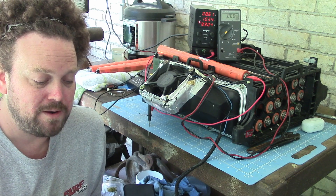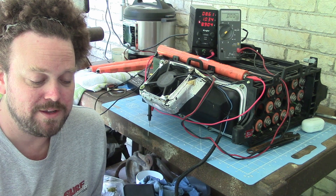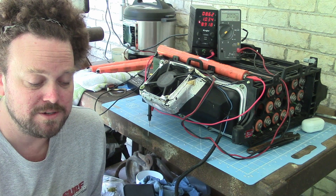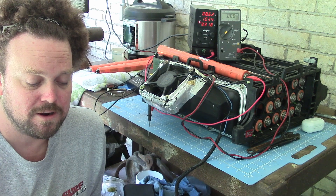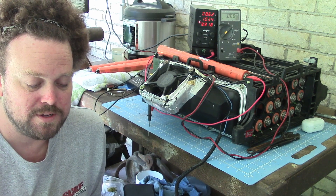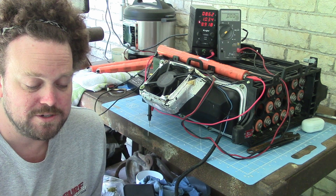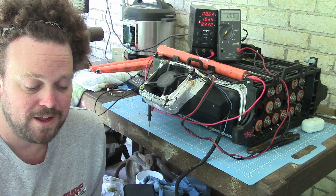A nickel metal hydride cell — but not a battery, as you will see further — can be safely discharged to zero volts and kept for a long time in this fully discharged state without degradation of capacity. However, if a current in the discharge direction continues through the cell after its voltage has dropped to zero, the cell's polarity is reversed.